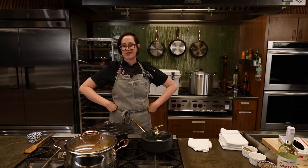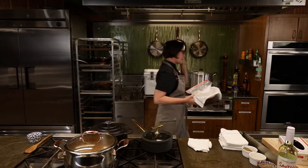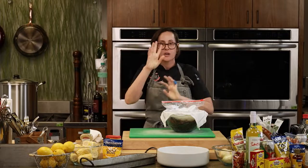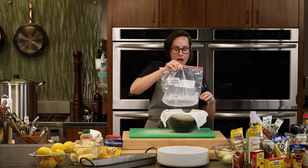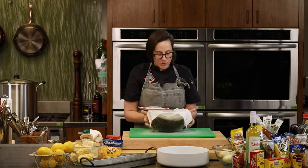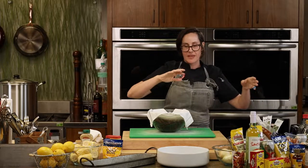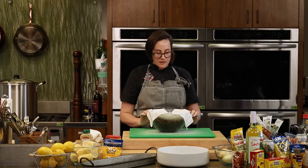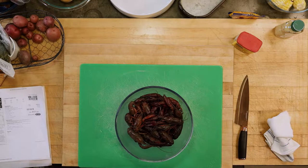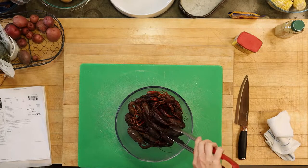Our potatoes are going in and we'll let this go for about ten minutes before adding the rest of the shellfish. Meanwhile, let me grab our crawfish. So a couple of notes: ten pounds of fresh live crawfish yields about one and a half pounds of tail meat. Don't worry though — you still have corn, potatoes, and sausage in the pot. I've got a clean bowl, a wet towel, and a bag of ice. Crawfish don't like to be wet — they like to be damp and cold, but not fully submerged.